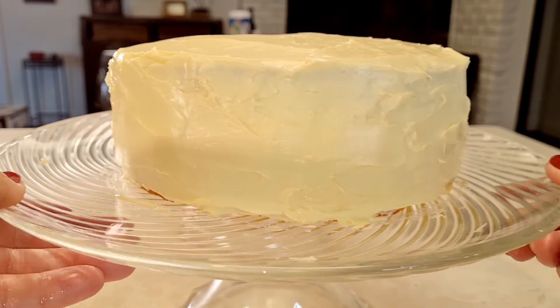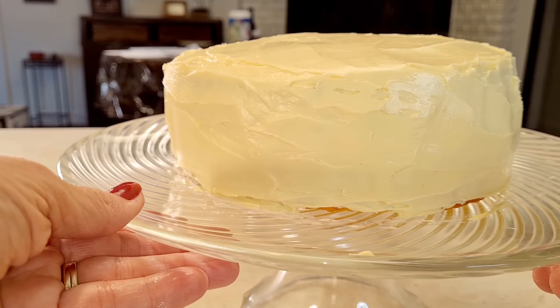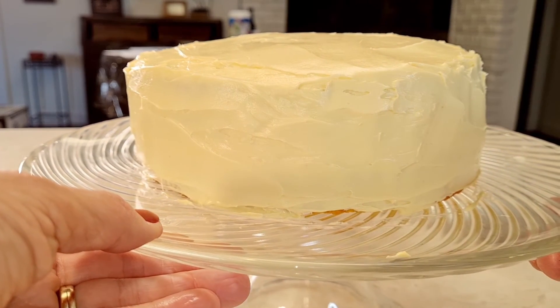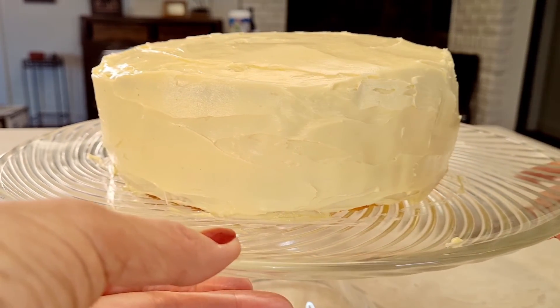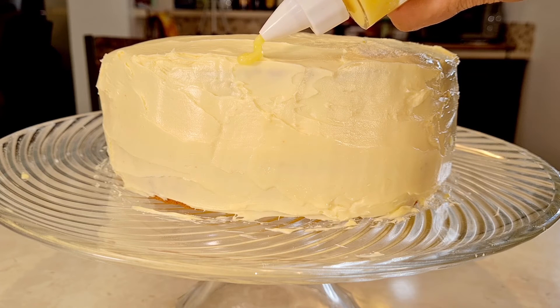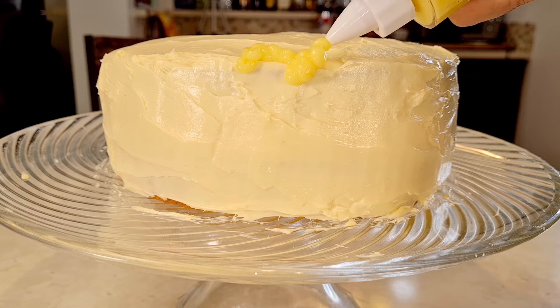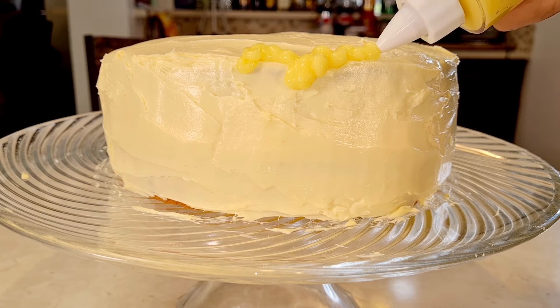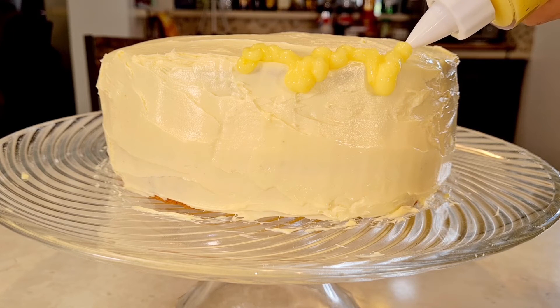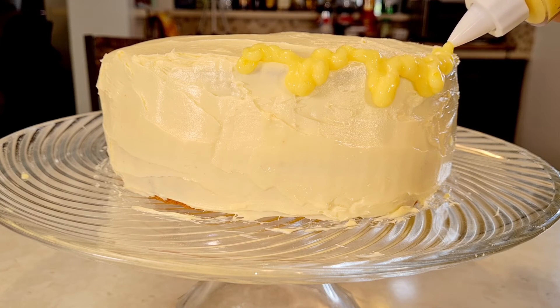Here's my cake — it's not bad. It doesn't look like a professional made it, but it looks like a lady in her kitchen who tried really hard. Now for the last part: I have the rest of my lemon curd and I'm going to attempt to make a little drippage on the sides, letting it kind of drip over the sides. Kind of cute!